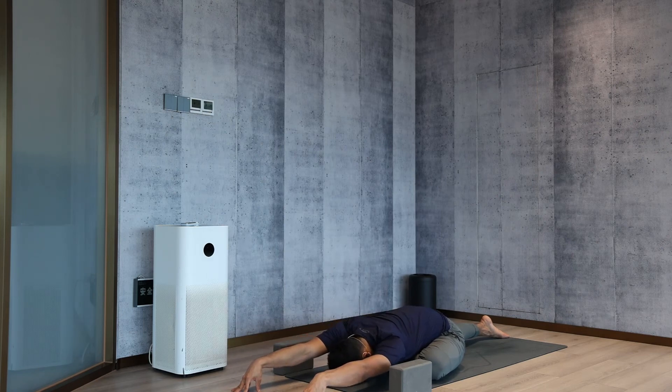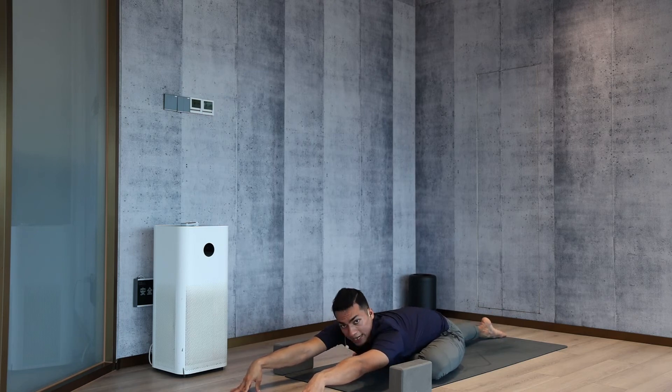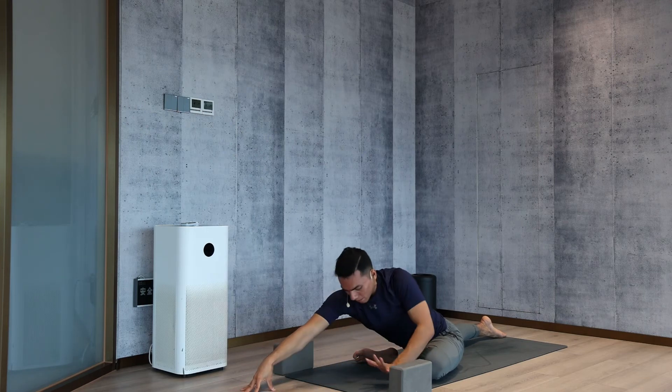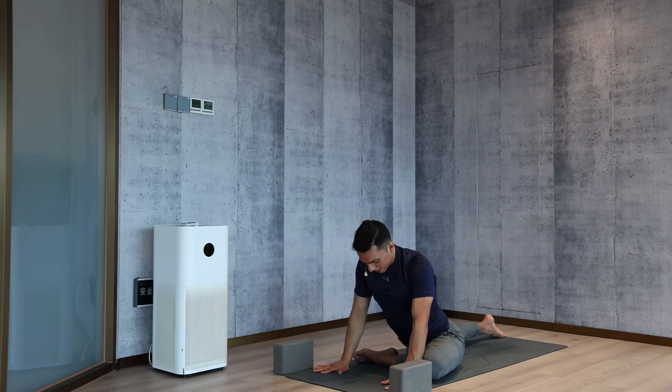Stay here for a count of ten. One — keep your back leg straight as much as you can. Try to roll your right thigh downward internally. Two, three, four, five, six, seven, eight, nine — inhale, head up, drop the palms down.